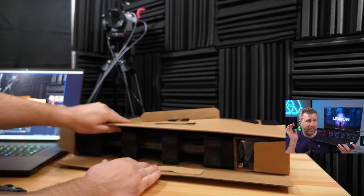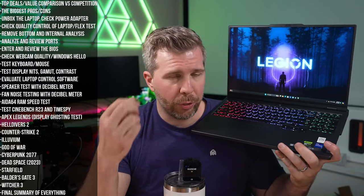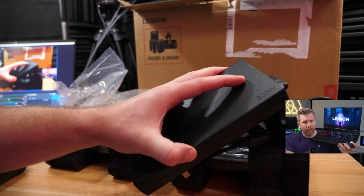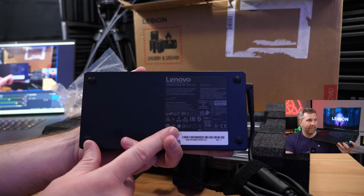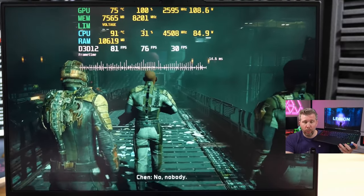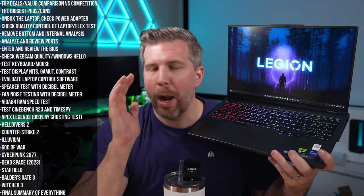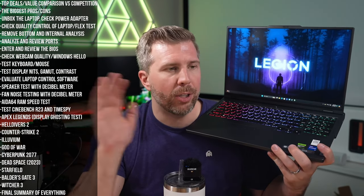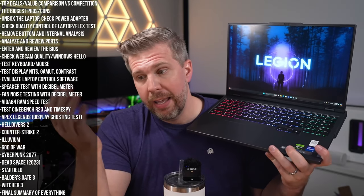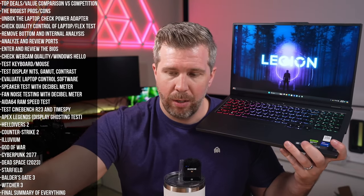Unboxing is simple — just a basic box. Lenovo didn't charge extra for fancy packaging; all the value went into the computer. The 300W power adapter is on the larger side since the system only needs around 200W even at max load in Dead Space. The upside is it runs cooler and should last longer since it's not pushed to its thermal limit, though it is relatively thin.